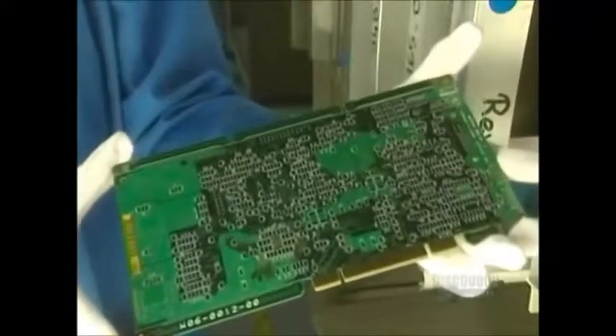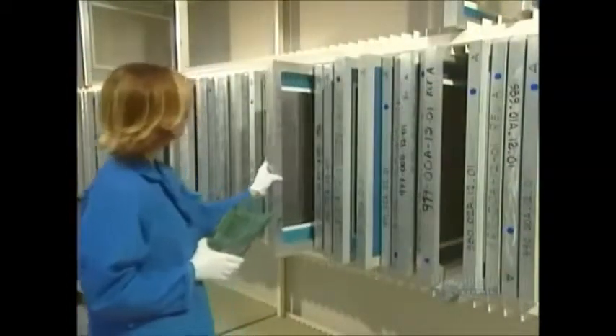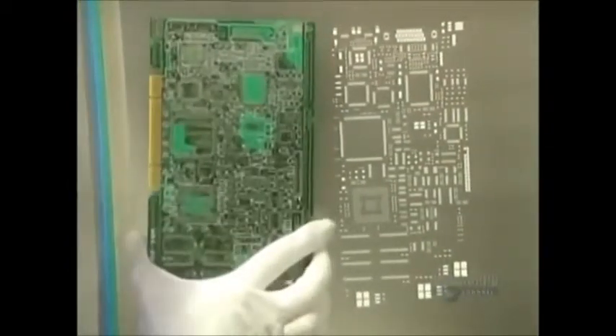Cards are assembled with two technologies: surface wiring and wiring through the card. The components are placed into the holes and soldered into place.